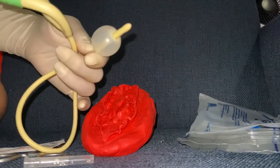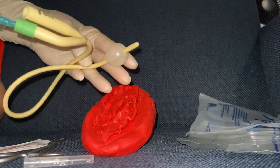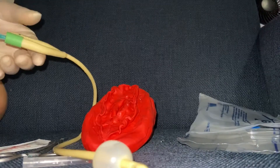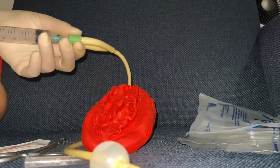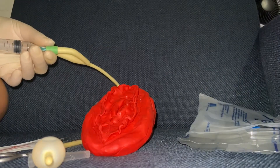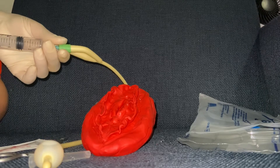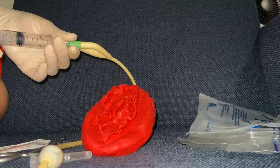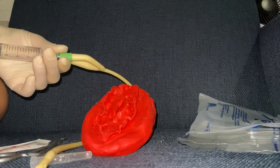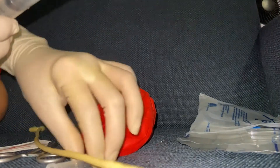As you can see, I have finished filling up the balloon and you will notice that there is no leakage, which means the catheter is not defective. After filling up the balloon, we will now aspirate the fluid back into the syringe, because the only reason we did that was to detect if the catheter is defective.